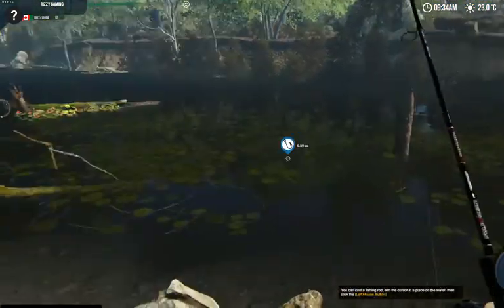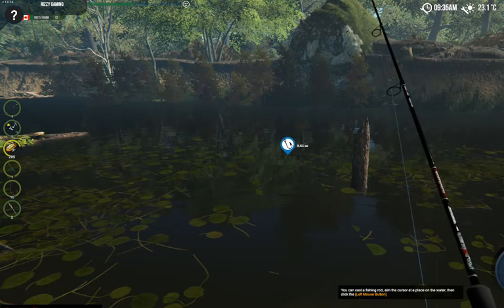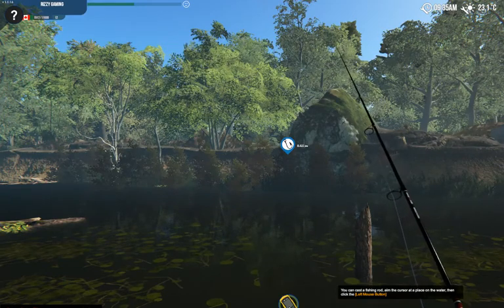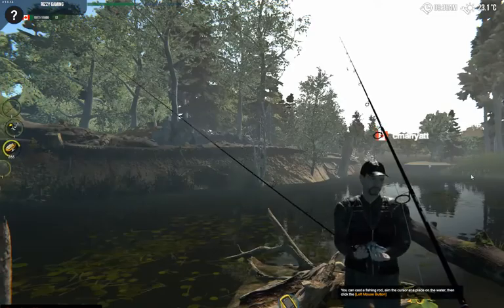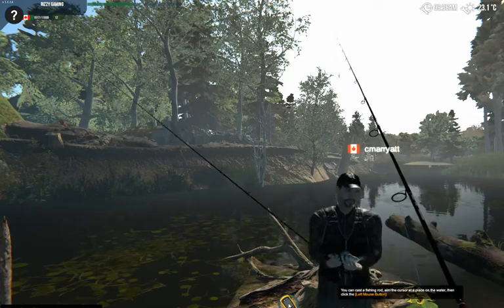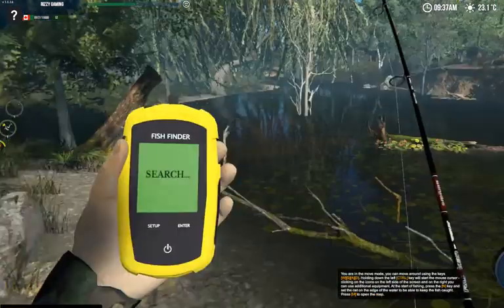Now let's get on to the fish finder. The first thing you're going to do is hold Ctrl, and you'll see over to the right your fish finder icon. Click that and it pops up at the bottom of your screen. You're going to continue holding Ctrl — if you let go of Ctrl the fish finder icon is going to disappear. When you see it at the bottom, click it and that's going to bring up the fish finder into your hand.